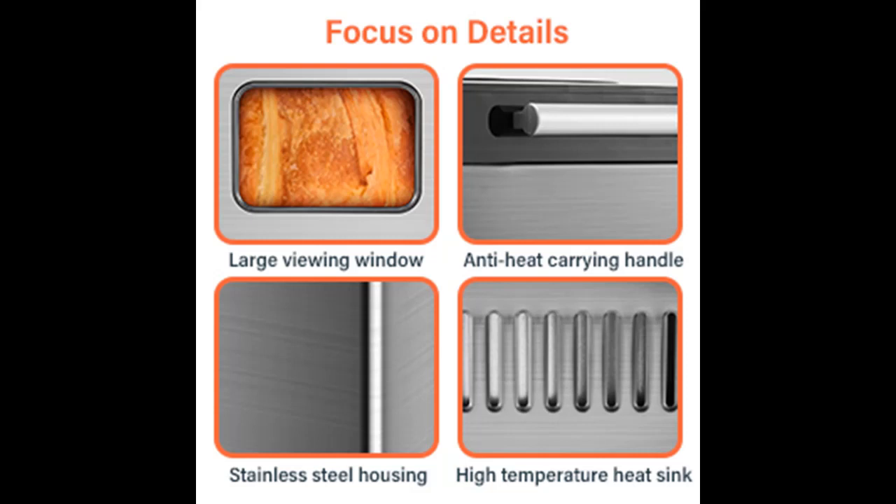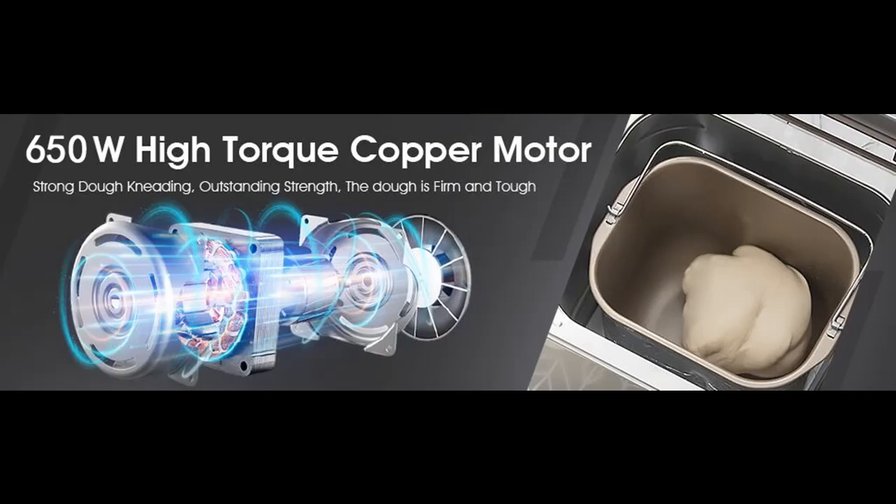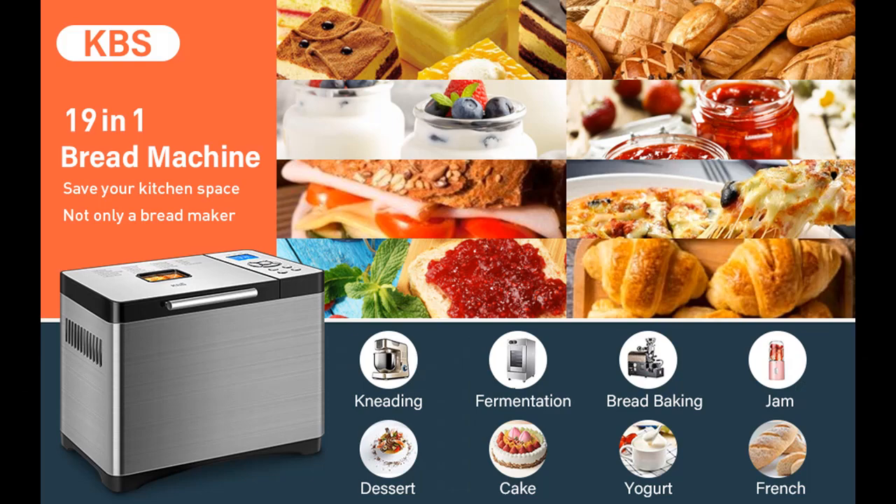A special gift for mother. The nonstick ceramic coating pan features 5 layers of protection, easy to take out and clean. 360-degree surrounded baking makes bread baked evenly, more healthier and fresher.